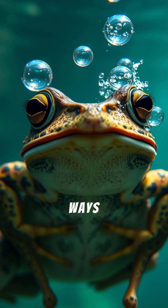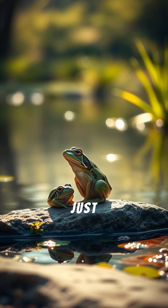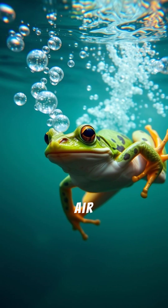Frogs actually have two ways to breathe, one for land and one for water. On land, they use lungs, just like us. But here's the catch: they don't have a diaphragm to push air in and out. Instead, they gulp air using their throat muscles.